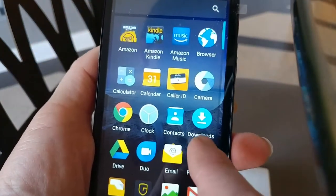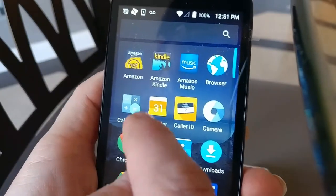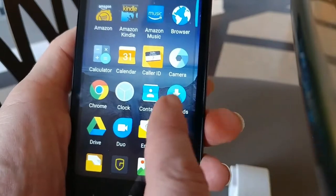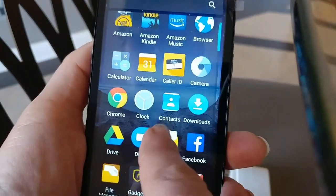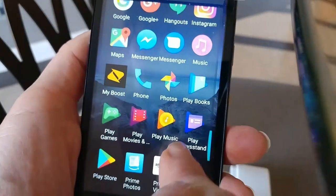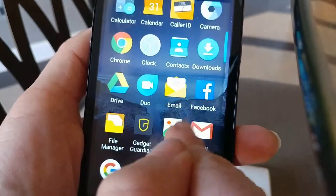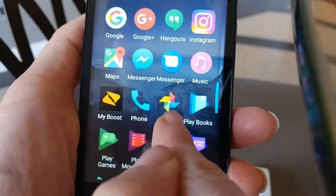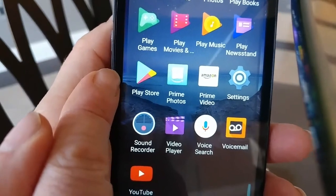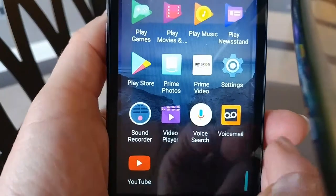In here you have clock, contacts, downloads, camera, caller ID, and calendar. Some people like to use their calendar a lot. You can shop on Amazon, use a calculator — stuff like that is here. You can drag this up to scroll through the other stuff. If you like to download different apps or games, and someone says you should have a certain app on your phone, you can go to Play Store and look for it.